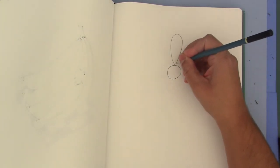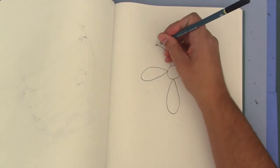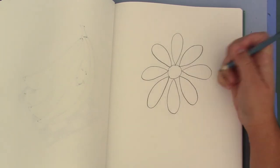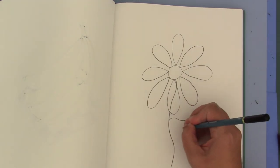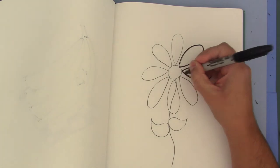Great work boys and girls. For the color purple, let's do a flower. Start with a circle, then we will make more of a teardrop shape above, on the side, and below the circle, creating the petals of the flower. These petals can be all different sizes — they don't have to be the exact same size. Let's do a stem for our flower, one leaf and there's another leaf. Great work. Again I will outline my flower with a black marker.